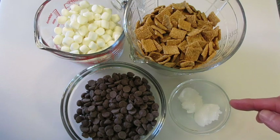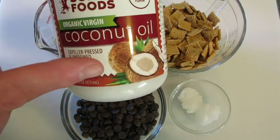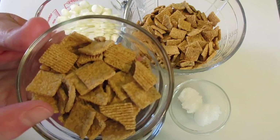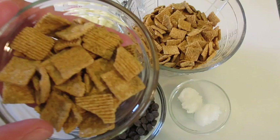And two tablespoons of coconut oil. This coconut oil is going to give these s'mores a lovely little sheen and a great texture. I also have extra Golden Grahams that I'm going to crush down and add to the top of each of our s'mores — I'll show you how to do that in a little bit.